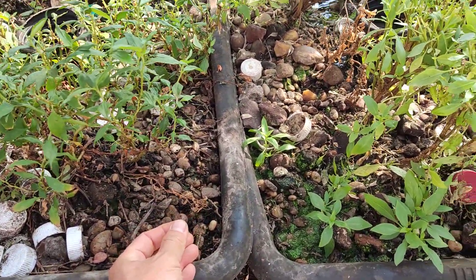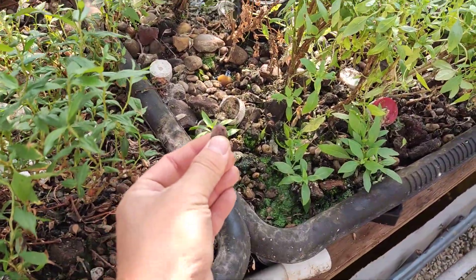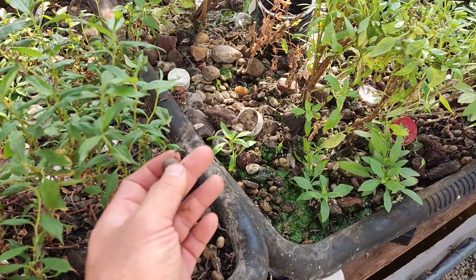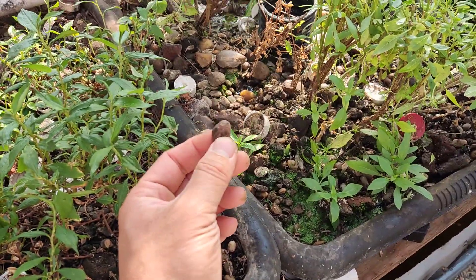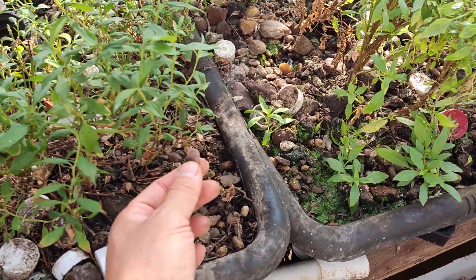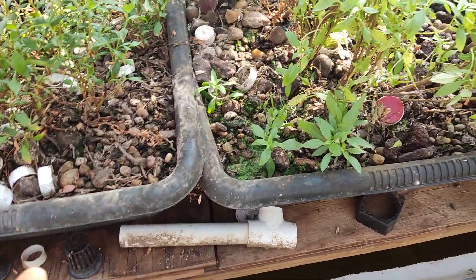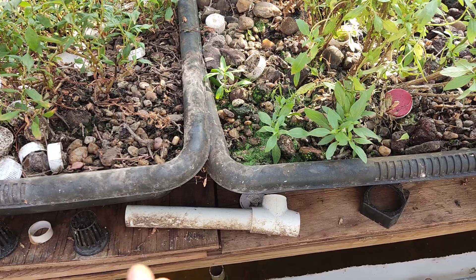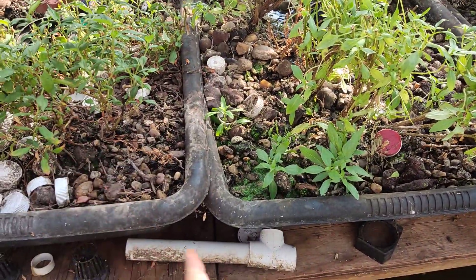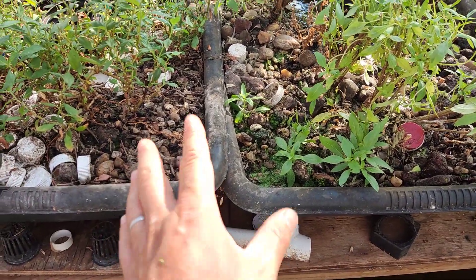For bio filter media, I don't use clay balls at all. Yes, they're nice, but they're very expensive. I use small rocks, which are much cheaper — you can buy a whole ton or small bags. They're heavier but they work just fine. Some people ask if the rocks will make the water more acidic or basic. As long as you clean the rocks and run the system, eventually your water pH will stabilize to what it naturally is where you live.